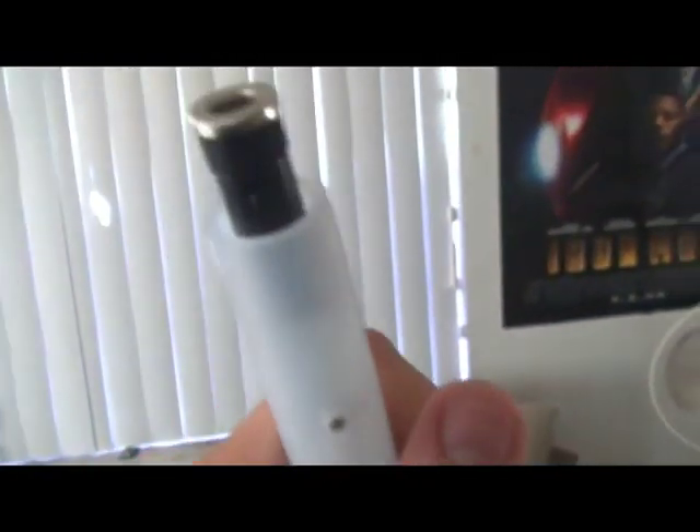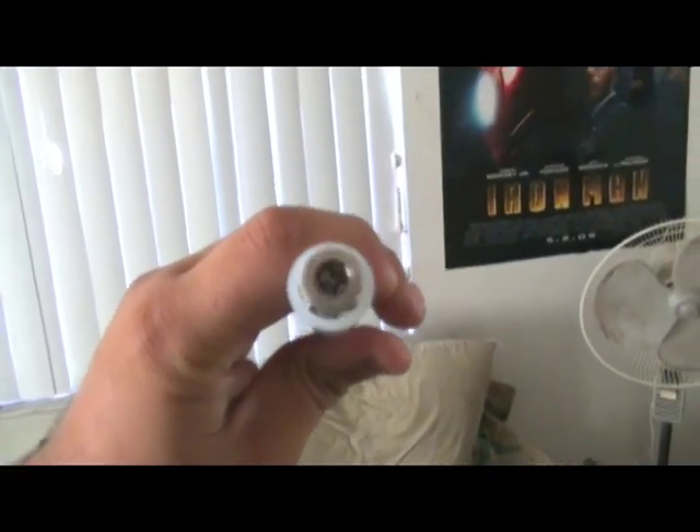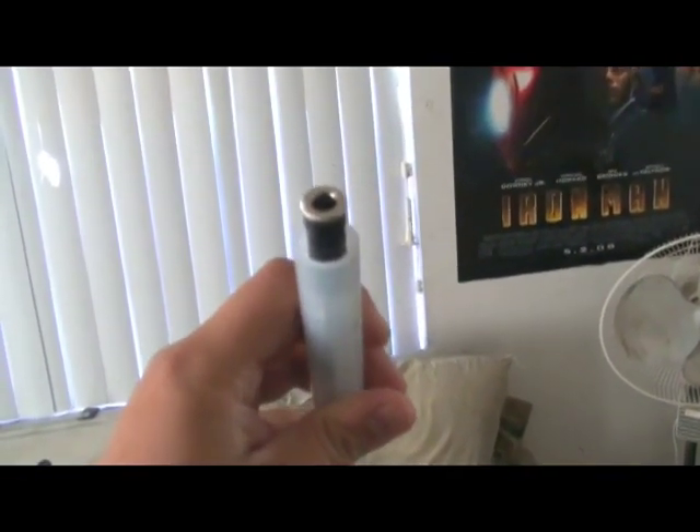Now here's the blade itself. It's a very durable polycarbonate blade, which is actually made for dueling with, unlike the Force Effects lightsabers. As you can see right there, that's the part that clicks right into your lightsaber hilt.